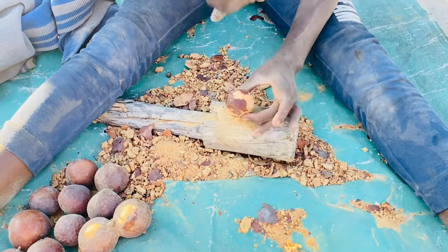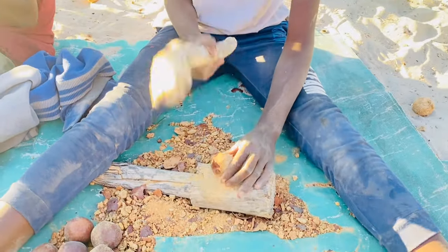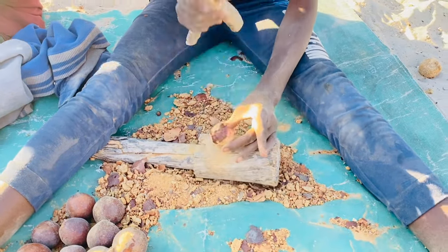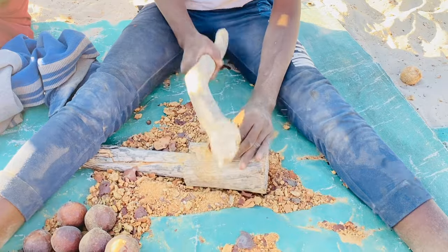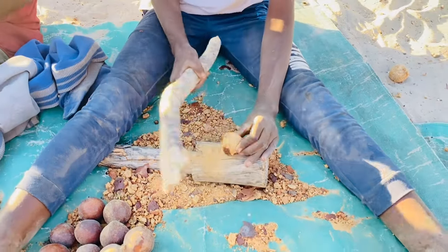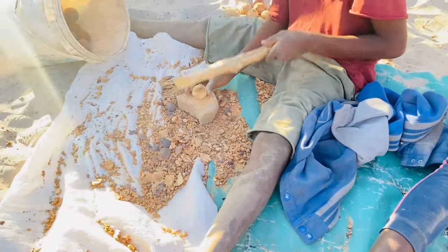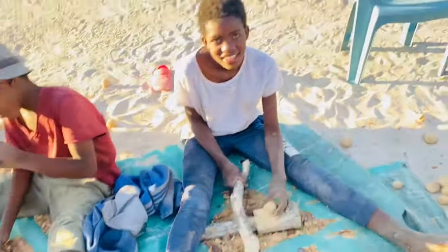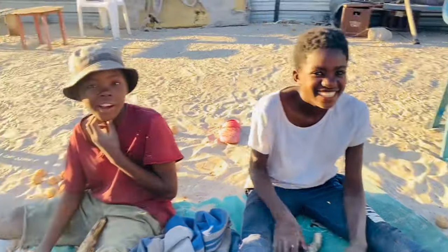As you can see, what she's doing is separating the fruit from the seed — I think it's the seed, yeah. You should be careful, otherwise you will hurt yourself. So yeah, let's do this.